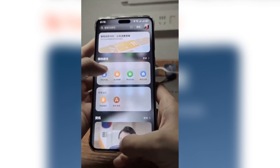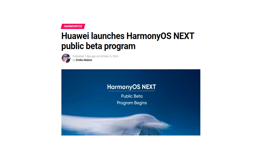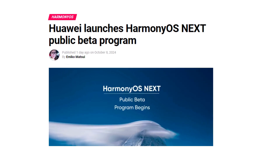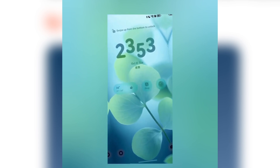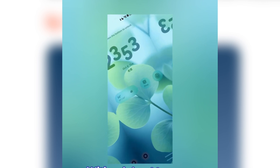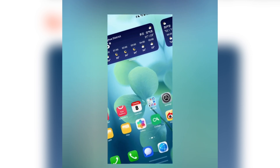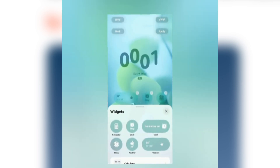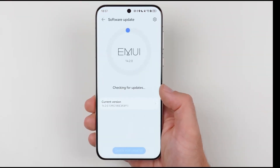the testing of HarmonyOS Next was only open to developers and early adopters. But as of October 8, Huawei has opened the doors to the general public, giving more users the chance to experience the new OS ahead of its stable release. This public beta program is a major milestone for Huawei, as it signals a shift from limited developer testing to inviting a wider audience to explore the new software. So if you've been eagerly waiting to get your hands on HarmonyOS Next, your chance is finally here.